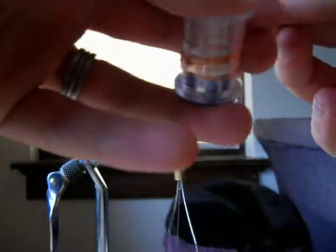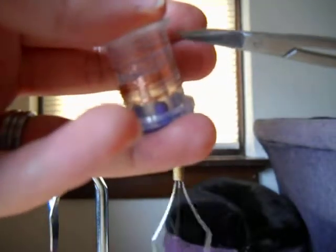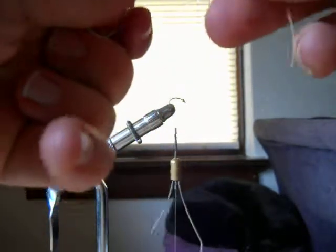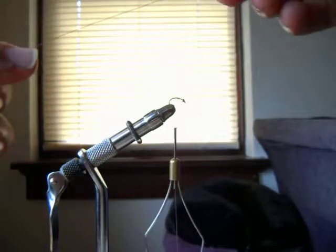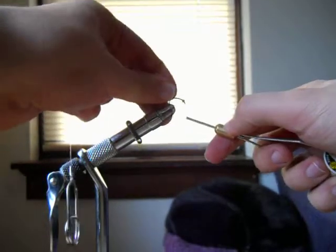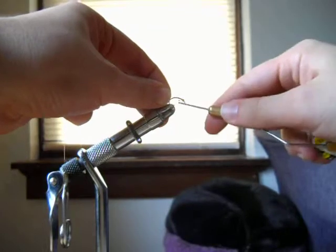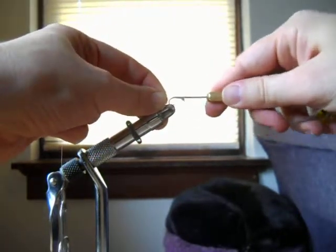For the copper wire, I like to cut more than I know I'm going to need. I pinch one end of it in the hackle pliers — that way if you're tying a few scuds you have more and don't have to cut enough each time, and it's hard to guess how much you're going to use. Tie in your length of copper wire right along the hook shank.